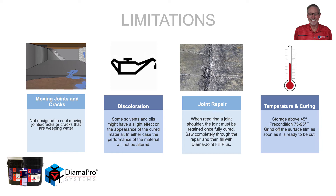All materials have limitations. With moving joints and cracks, or cracks that have hydrostatic pressure, Dyma Grout should not be used. Some solvents and oils might have a slight effect on the appearance, but it's not going to alter the ultimate performance. When repairing a joint shoulder, fill the joint completely, allow it to cure, then retain that joint by saw cutting completely through the repair and filling that void with Joint Fill Plus.